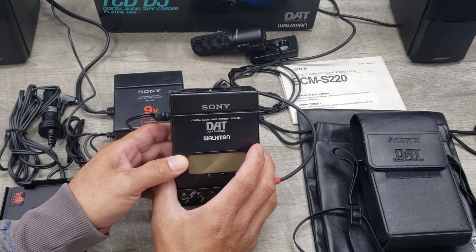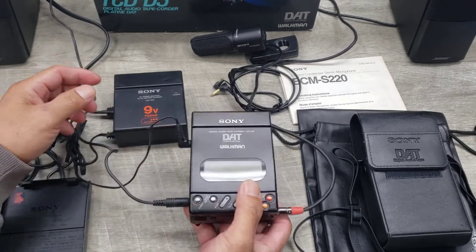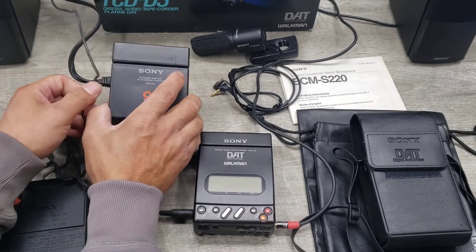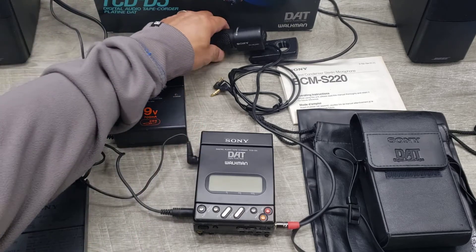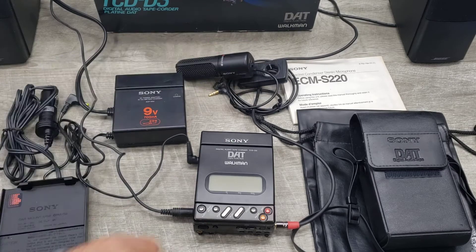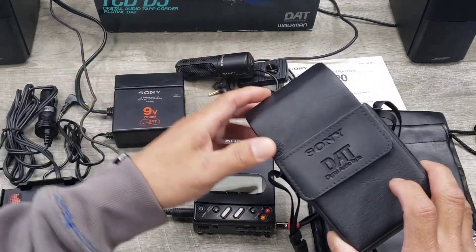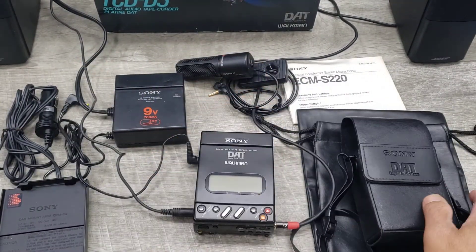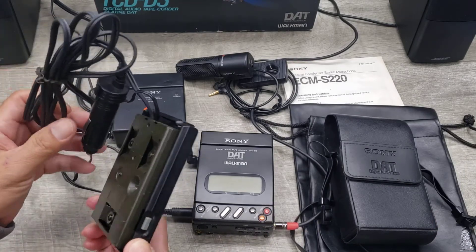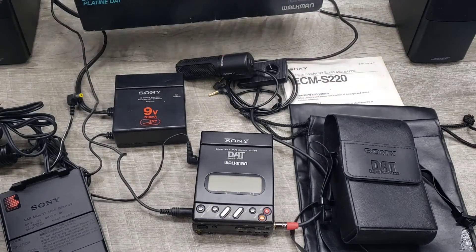This is the TCD-D3 Walkman. The unit includes the main unit, the battery charger, plus the battery that I've just charged. It also has a microphone — the ECM S220 microphone — a leather soft case, some bags, a car mount, and the original packaging.